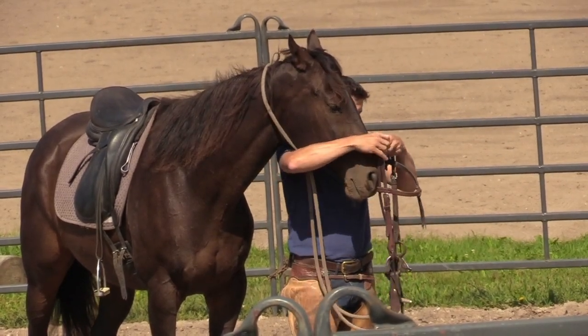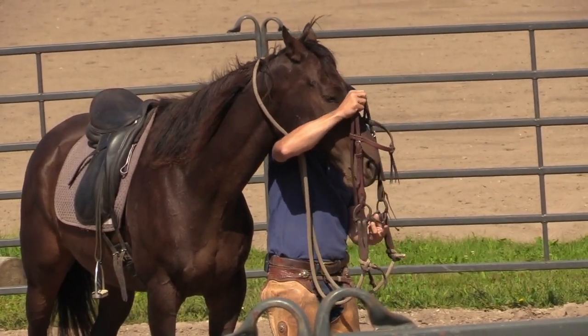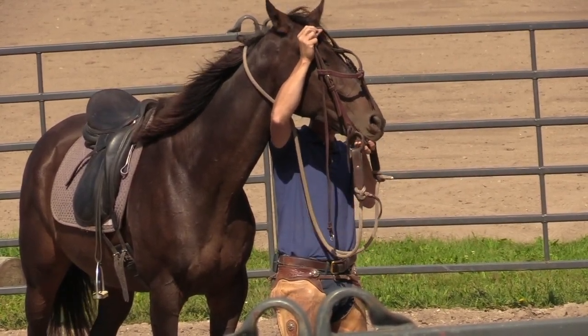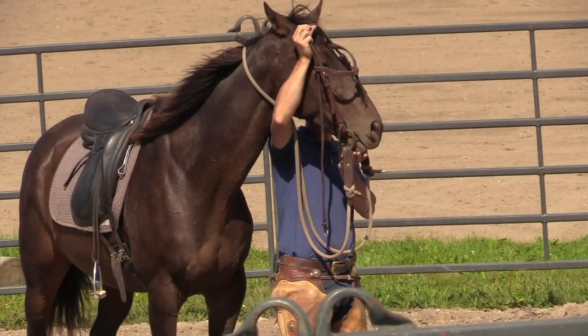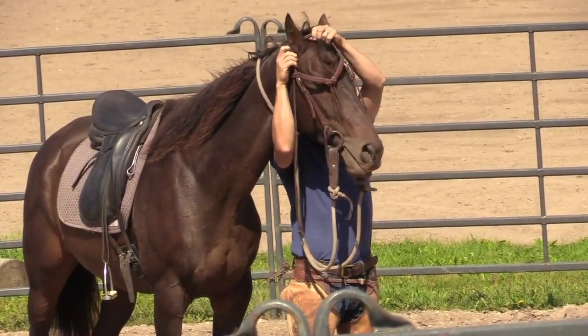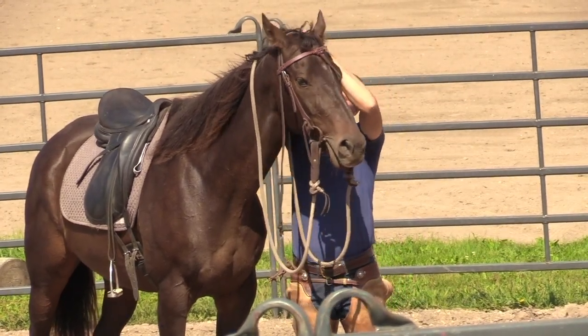There are sort of two approaches to bridling and I'll work on both. I might go arm under — notice I tipped his nose to the side — and then I'll bring that outside ear first and then the inside ear in second.